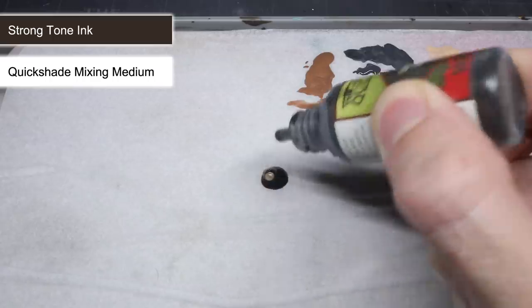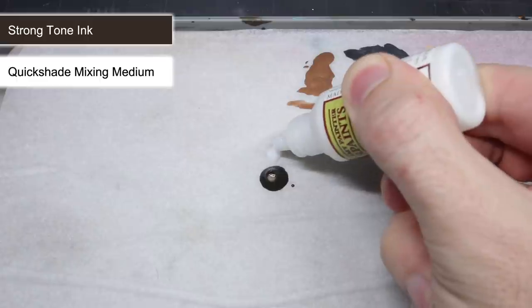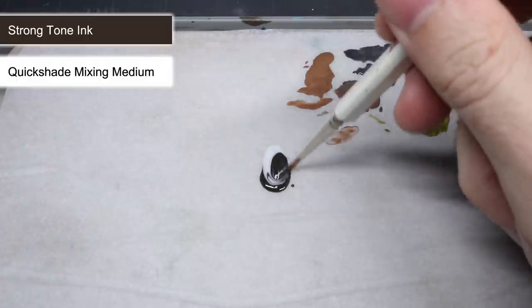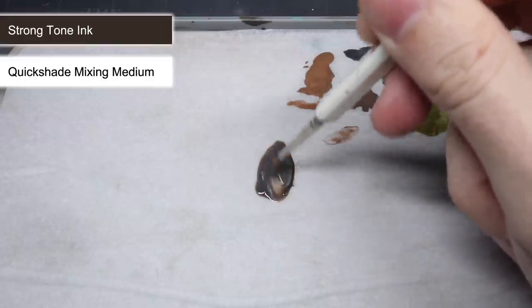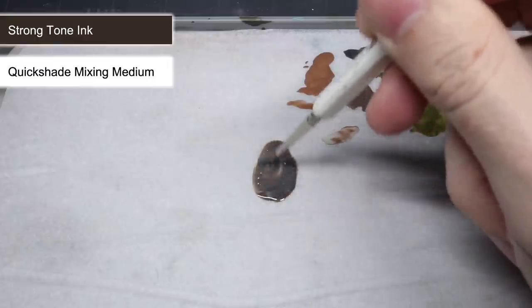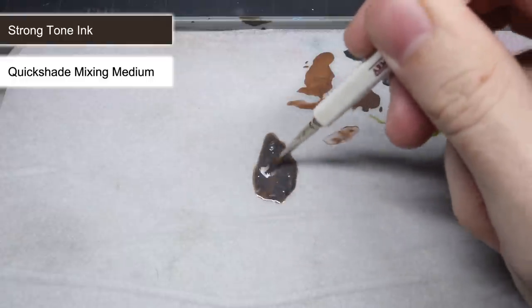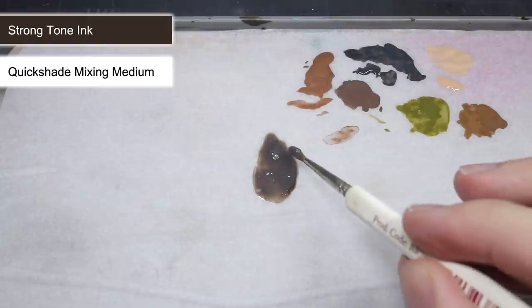At this point all the base colours had been applied and I could begin to apply my washes. Much like the base coats, I needed to thin them down. Instead of using water, I used the Army Painter's Quickshade Mixing Medium — it's essentially the wash but without any pigment in it. By mixing this in equal parts with the wash, I was able to maintain the same paint consistency while reducing the strength of the wash, which helped to create a more subtle shading result.